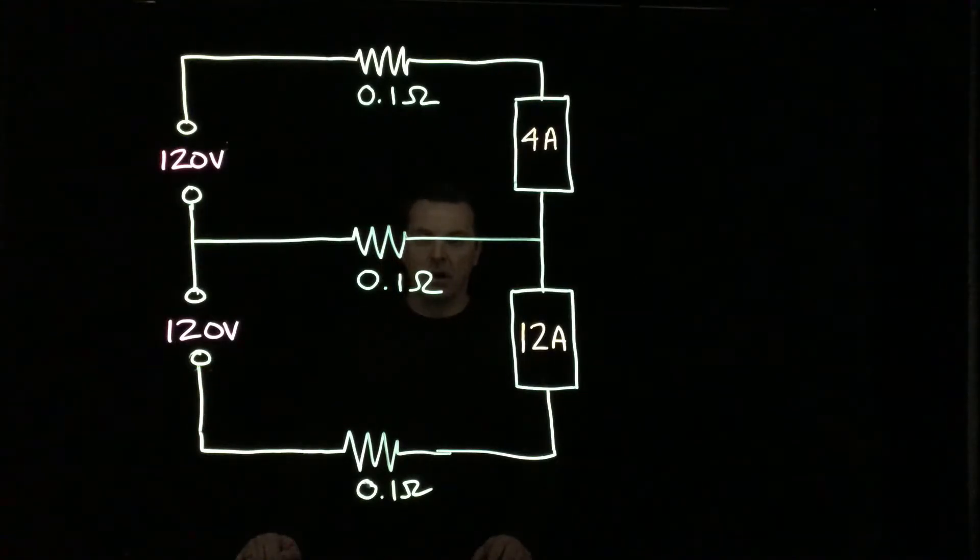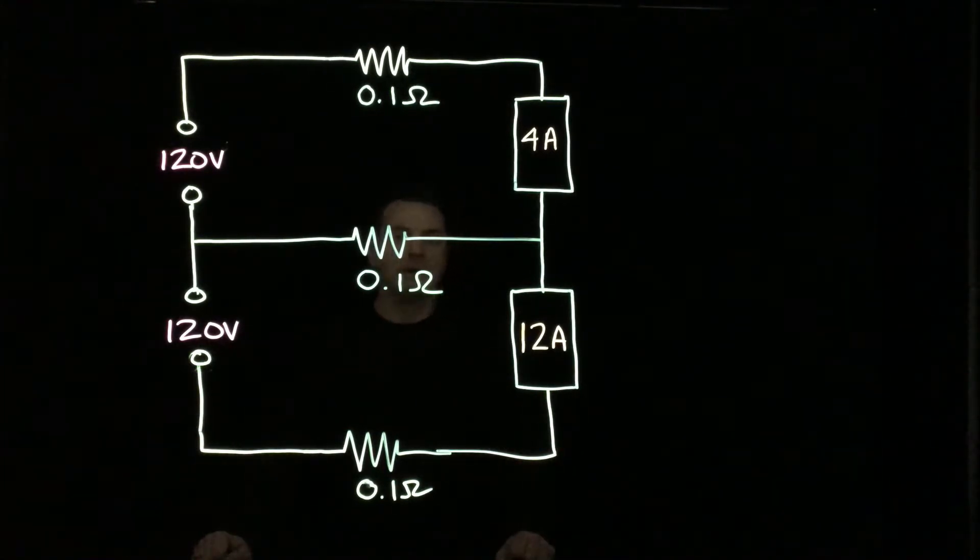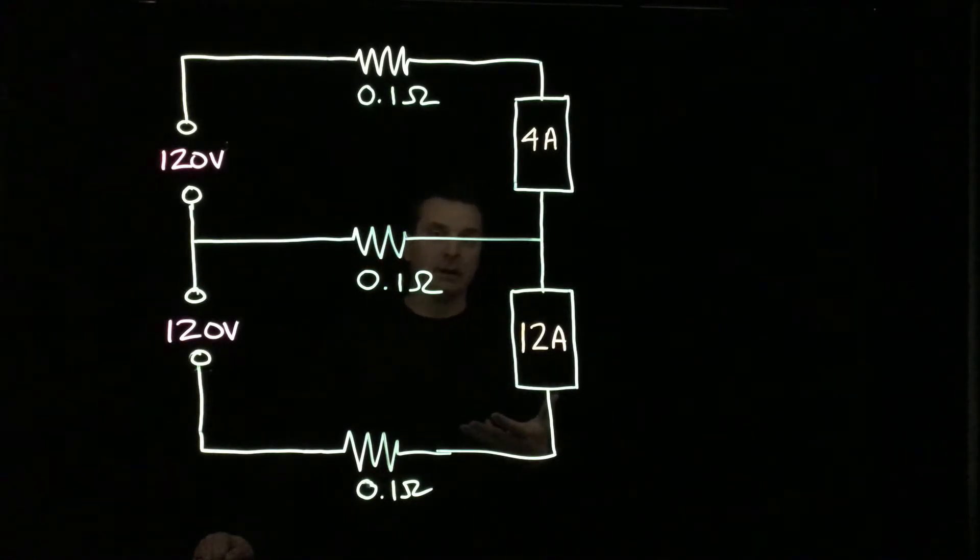Hello, and welcome back to our discussion on Edison 3-wire. We're going to continue looking at the Edison 3-wire if something were to happen to the neutral — whether it became disconnected, open, or broke — and see what happens and how important the neutral conductor is in an Edison 3-wire.